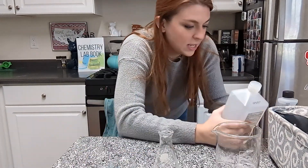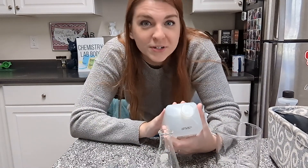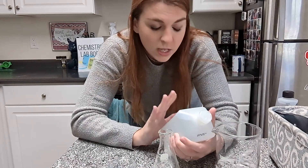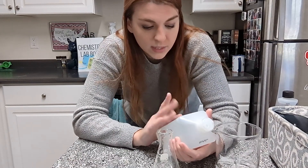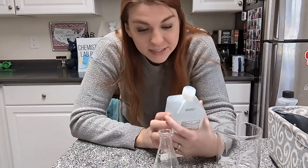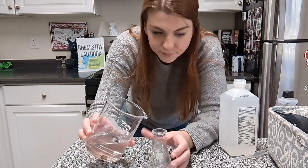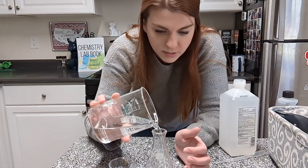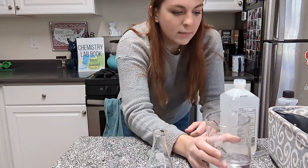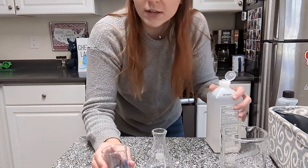Next up, we are going to try some rubbing alcohol. This is 91% rubbing alcohol, meaning it is 9% water. Rubbing alcohol also comes in 70%, which is 30% water — we don't necessarily want to use that one just because water, of course, is going to mix with water. If you are working in a real chemistry lab, you may be able to get 100% rubbing alcohol.